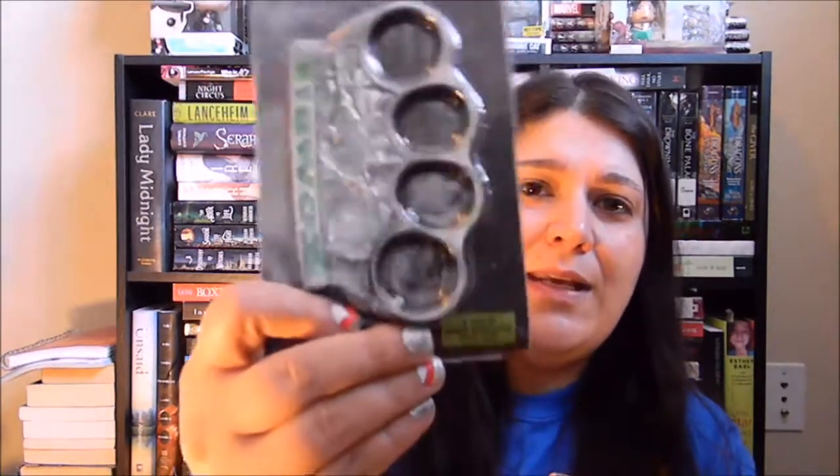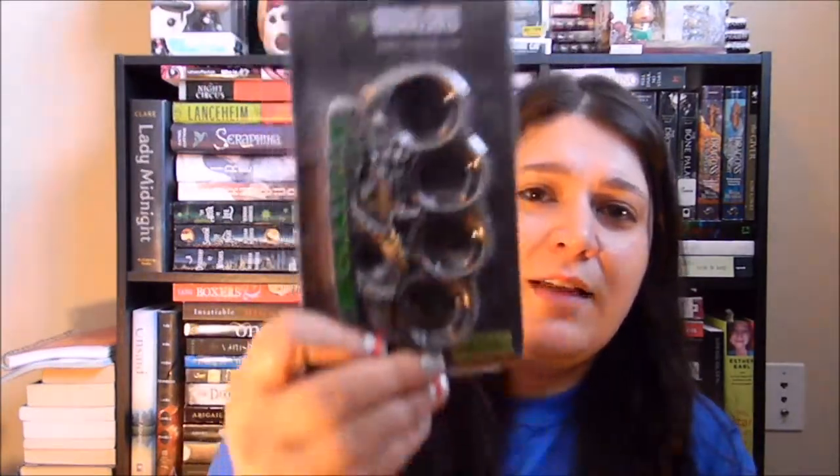So the next thing in the box is brass knuckles — zombie survival gear. In case of a zombie apocalypse, break open. And they are heavy. They're legit.